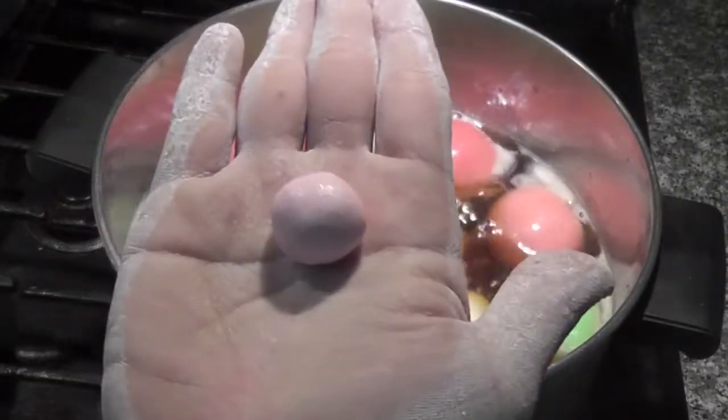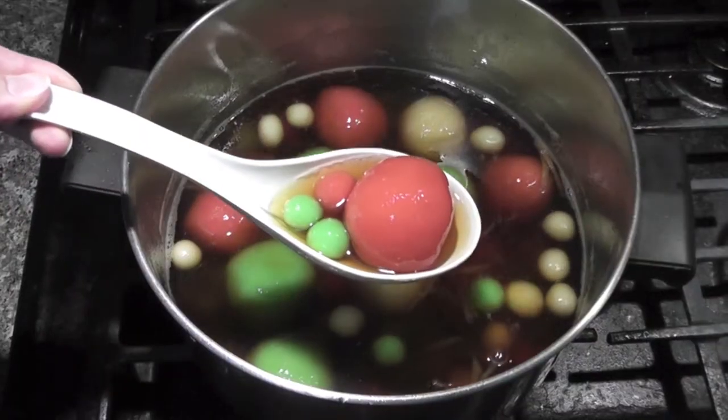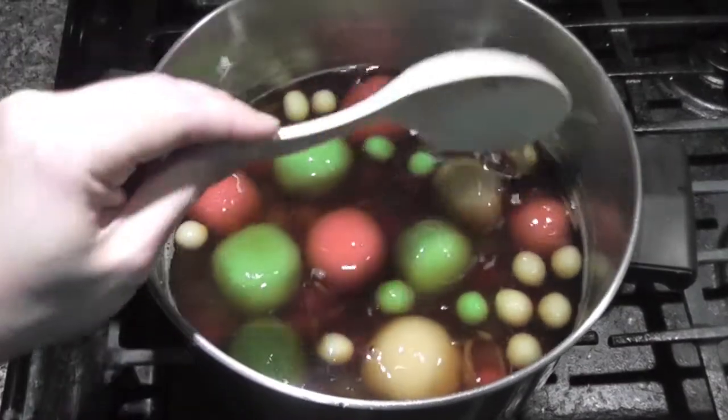For the leftover dough, I like to make pearls. Now your glutinous rice balls in ginger syrup are done. You can shut off the heat. I love how beautiful it looks.